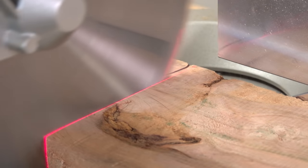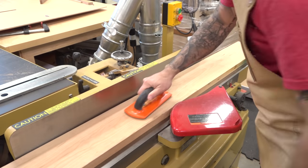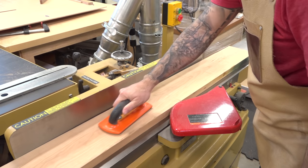The boards are cut a few inches oversized in length. At my current depth setting, each board takes about three to four passes to get one flat face, which still leaves me well over an inch in thickness.